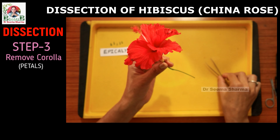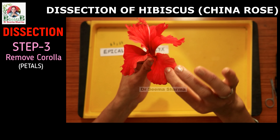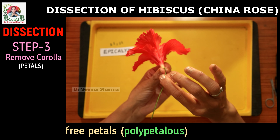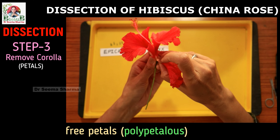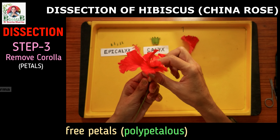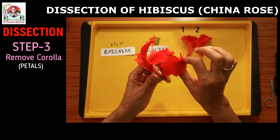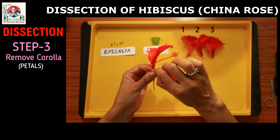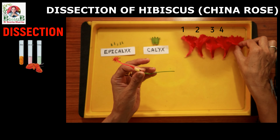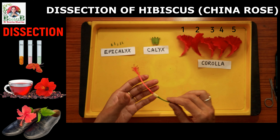Now we are going to separate the corolla, the second inner whorl. You can see it is made up of 5 red colored free petals. Let's pluck these one by one from the base and arrange them on the dissection tray aesthetically. Remember, presentation matters a lot during practical examinations, so always display all floral parts neatly and systematically. Though petals are basically meant for attracting pollinators, they are also used by human beings for the production of natural pH indicators, herbal teas, and interestingly in making black shoe polish — that's why one of its common names is shoe flower.